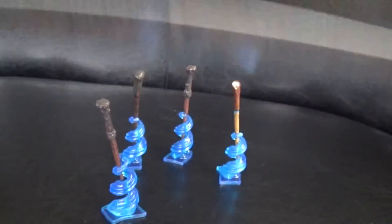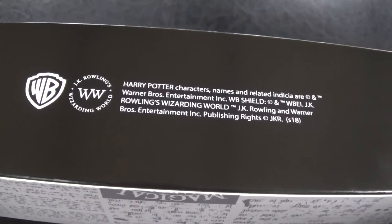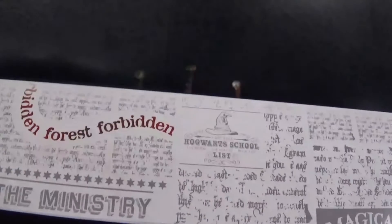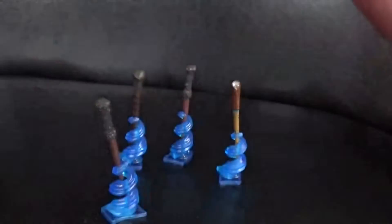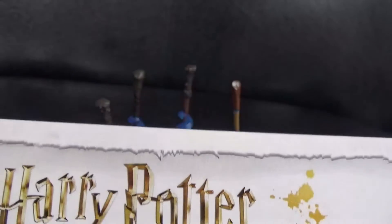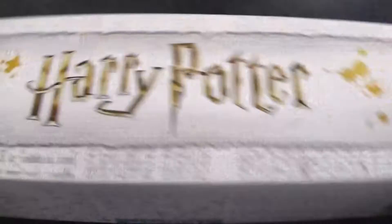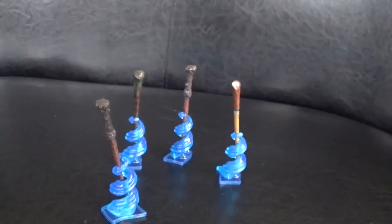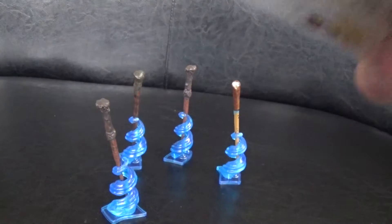You get a very nice box — it says Harry Potter on there, really nice collector's item, by Warner Brothers. A very cool box, with the Hogwarts school list and the Harry Potter logo on the front. Not sure whether that means this is actually Harry Potter's wand, but we'll soon find out. Let's open this box up without damaging it.